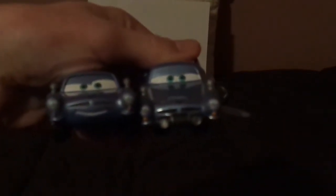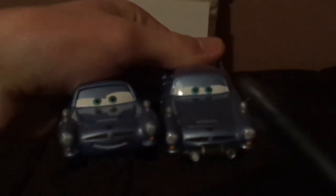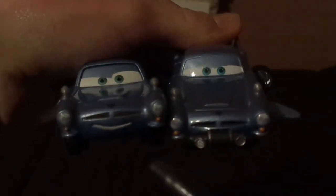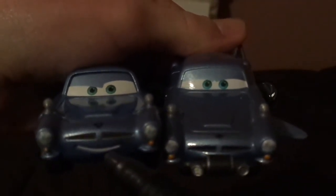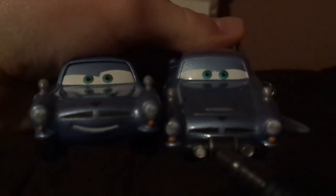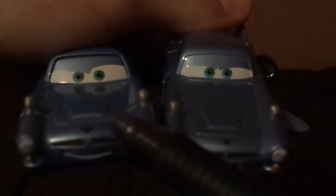Now let's compare him to the normal Finn McMissile. Here are some differences. Both are Finn McMissile, an Aston Martin DB5, inspired by James Bond 007, but here are some differences. Mouth exposed versus mouth not exposed. Both have the letter M, the side view mirrors on the front end, the headlights, the black grill, and no tampos on the hood.